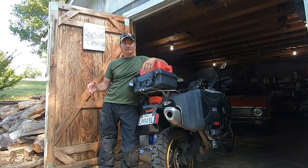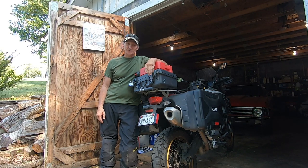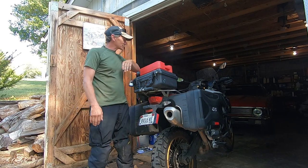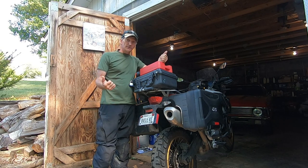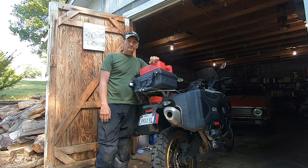I'm lucky enough to be back here at my brother-in-law's and sister's place and they're letting me use their garage again, so it's way better than doing this out in the field. I've done that many times too, so the plan today is I'm going to pull the back tire, change the rear brakes, and clean the chain, so here we go.